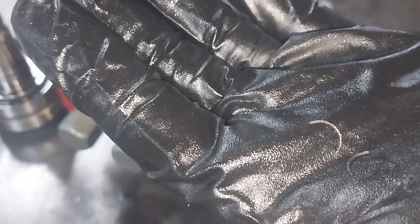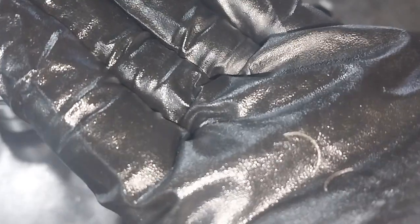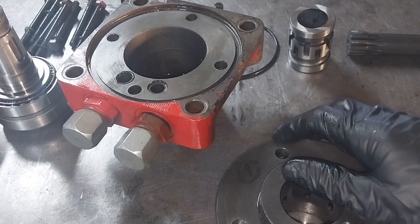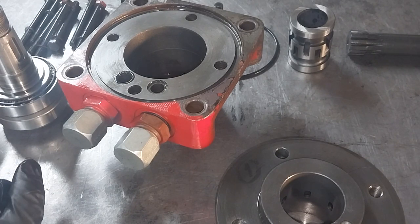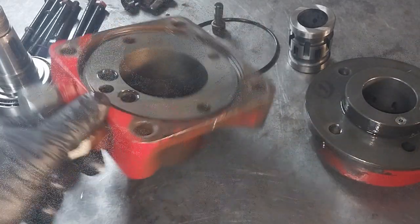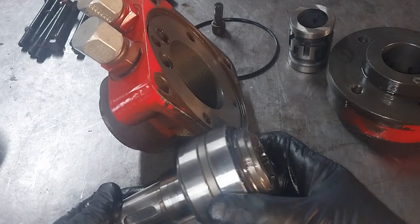What we also found when we started cleaning it apart were actual bits of thread. This probably started leaking and someone tried to do those bolts up tighter to stop the leak, and actually stripped the thread in the valve block — which kind of renders it useless. We could drill and put a thread insert in there, and that was plan B, but we decided to continue and see if we could find more problems.